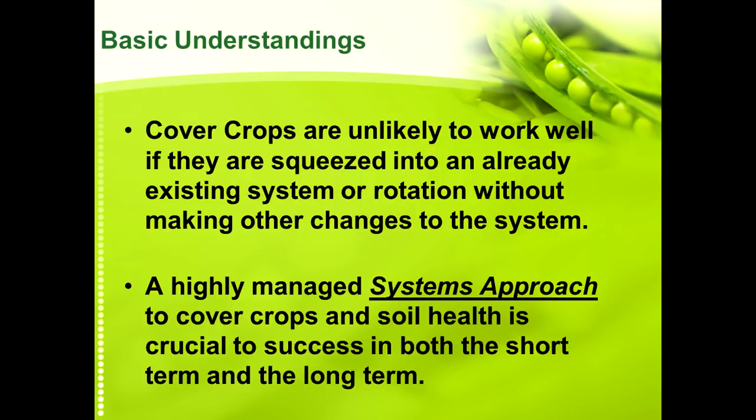Cover crops are unlikely to work well if you try to squeeze them into an already existing system or rotation without making other changes. We have people come to us all the time who want to put a cover crop in but they're not willing to change anything else in their system or rotation. It really comes down to having a highly managed systems approach to cover crops and soil health — you have to tweak your existing rotation and management to make cover crops work.